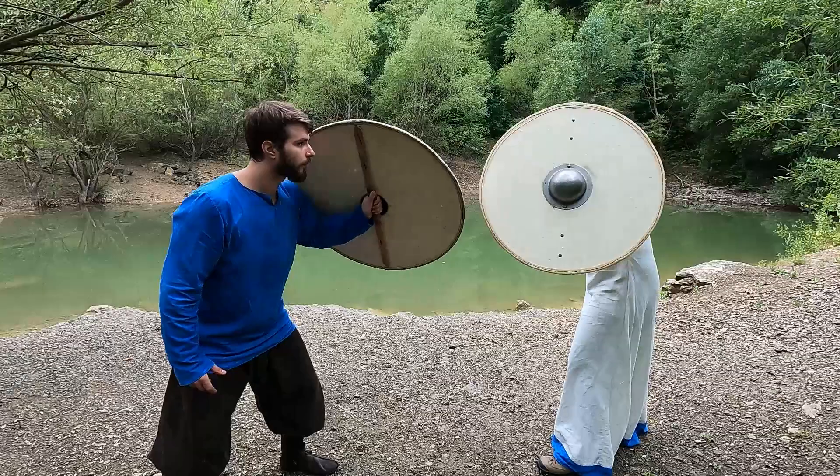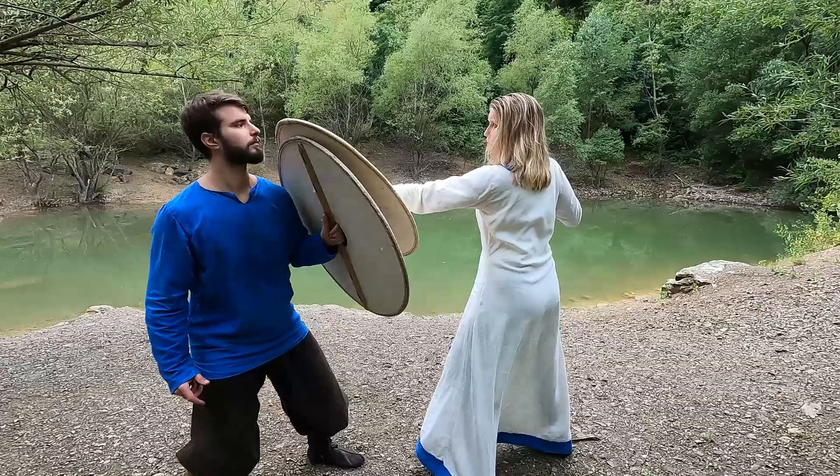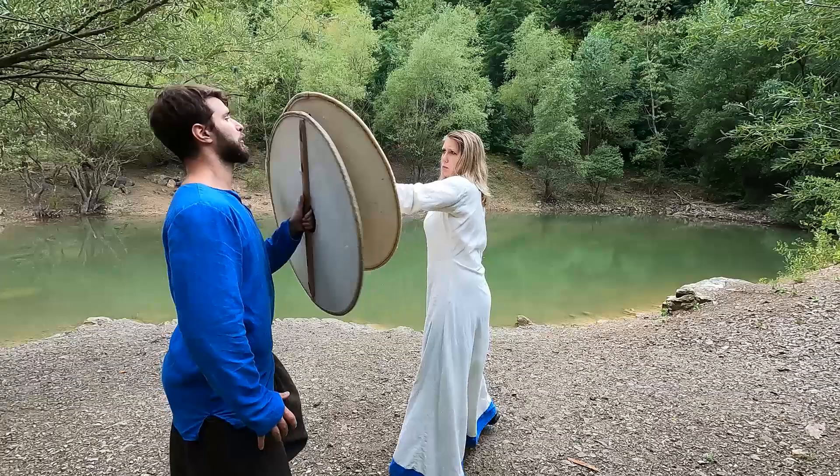Instead, give in to the force. Use the momentum to either make a step back and now place your own shield on top, or if the force goes to your right side, make a step to the side at a 45-degree angle and swap your shield over, thereby not only gaining the top but also a better angle in comparison to your opponent.